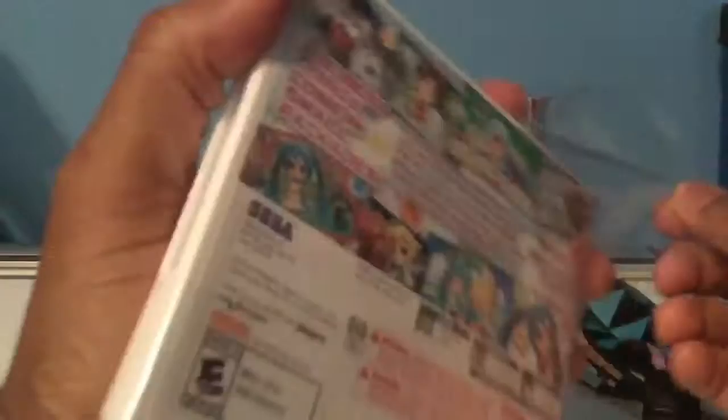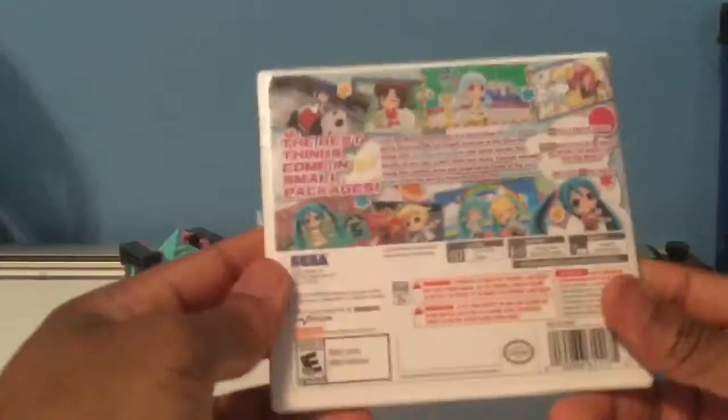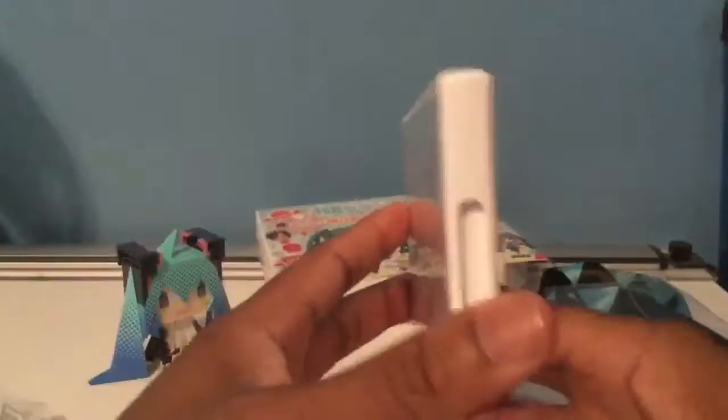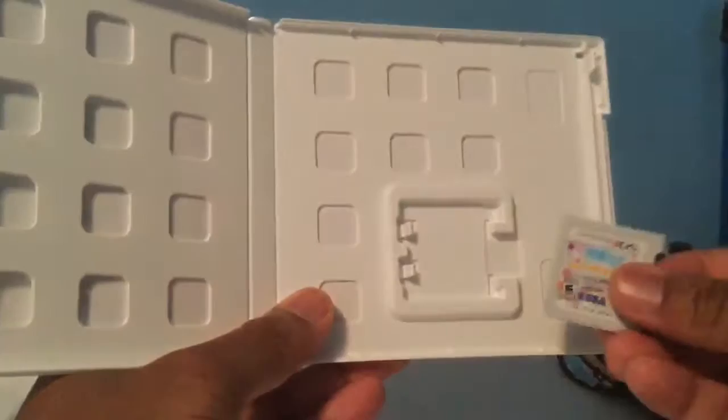Now for the main reason I bought this game — obviously for the game, and the AR cards, which I want to try out. I totally forgot I started this video without my 3DS, but maybe I'll do that in another part. Here we have the game — playable in 2D and 3D, E for Everyone. Let's open it up. We take the AR cards out, take the booklet — nothing else going on here. Nice cart, really colorful label. You don't see that too often; a lot of labels are just really monotone.